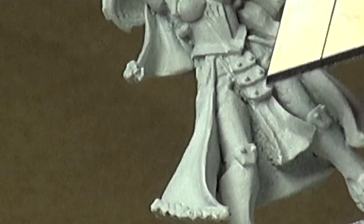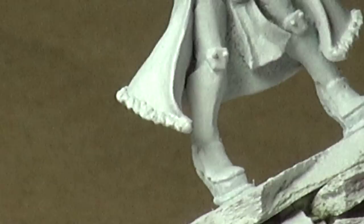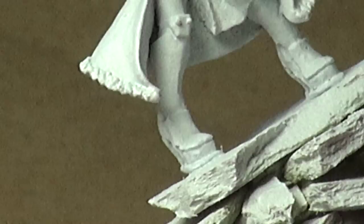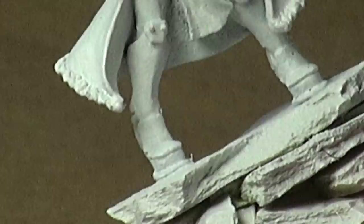Once I figured that out, I said, you know what? There's no point in bulking the back of this thing up. I'm just going to leave it like it is, because according to human anatomy, that's exactly what should be happening. It's a really quick lesson in watching your miniature, getting an idea of exactly what's going on, and whether you really do need to take the time to fix things — because sometimes you really don't.